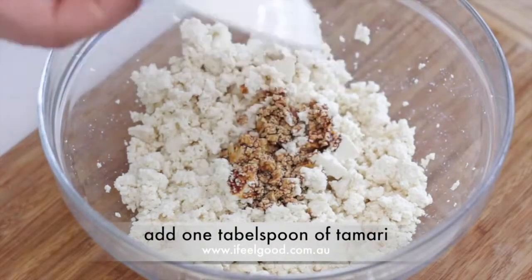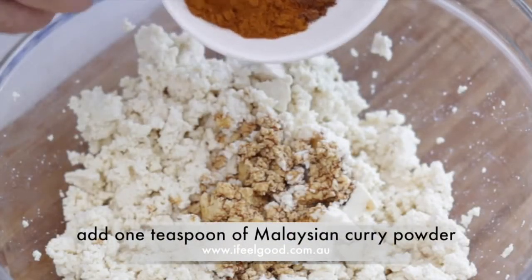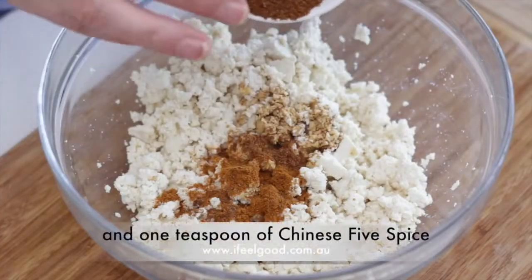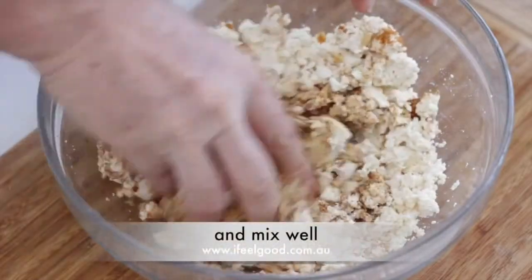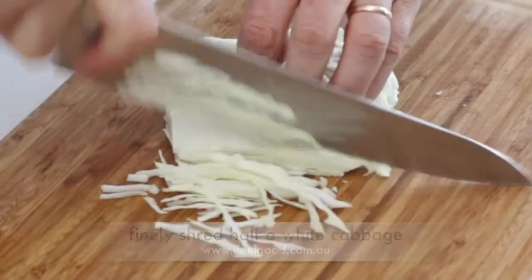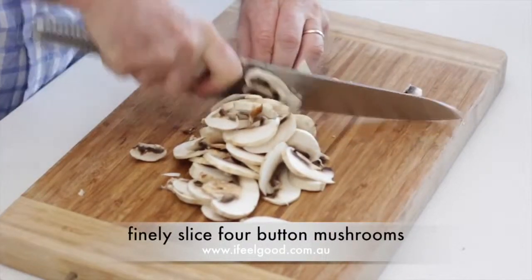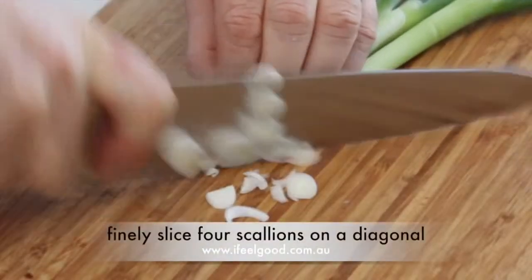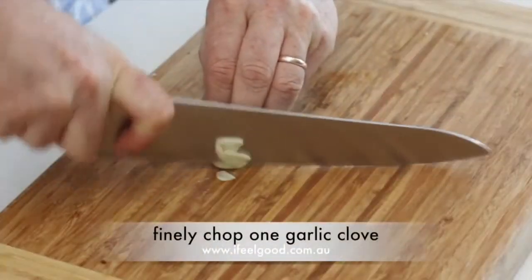To the minced tofu, add one tablespoon of tamari, one teaspoon of Malaysian curry powder, and one teaspoon of Chinese five spice, and mix well.